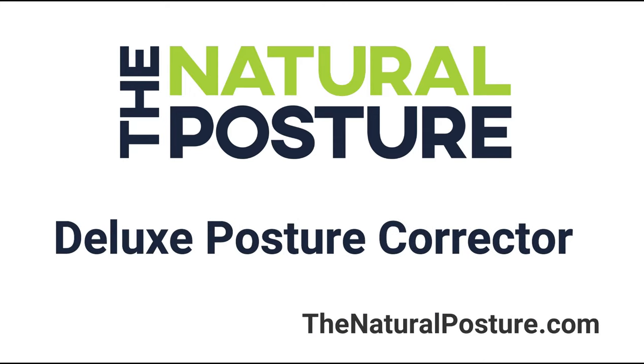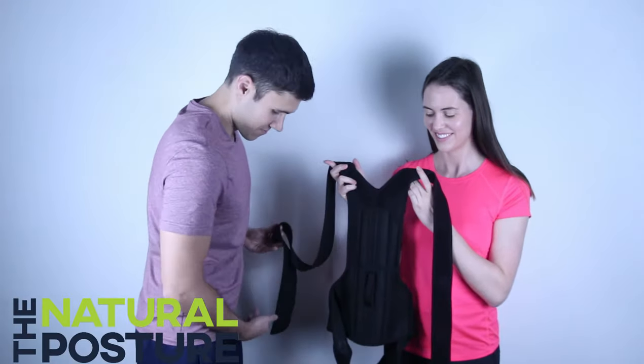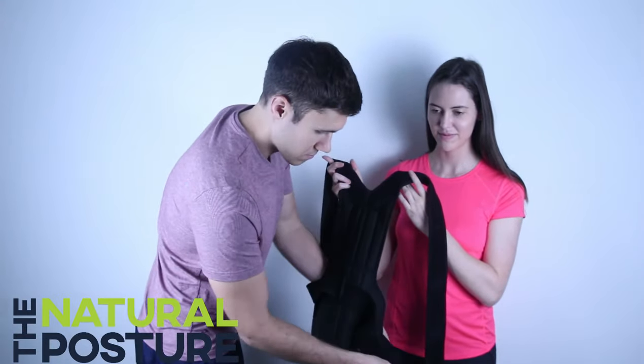Welcome to a how-to video on setup of the Deluxe Posture Corrector from TheNaturalPosture.com. Lay the product flat on a table with the middle hoop showing upwards, or you can also do this with another person holding the brace.